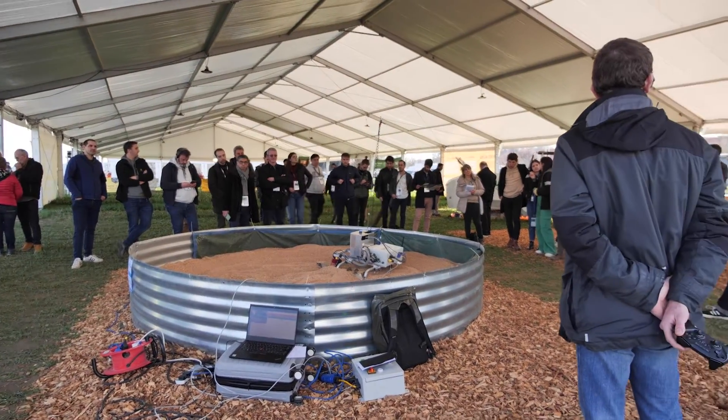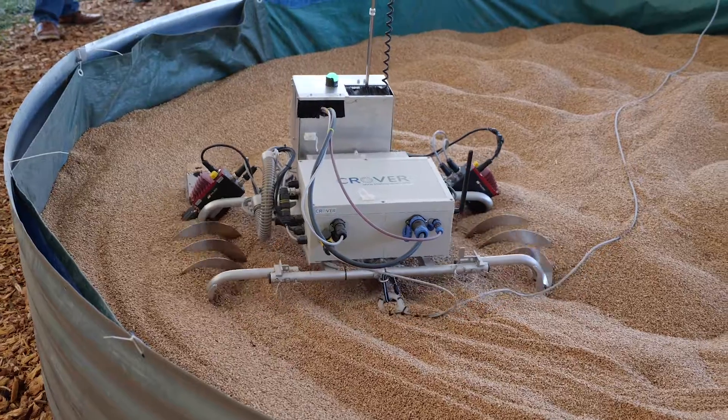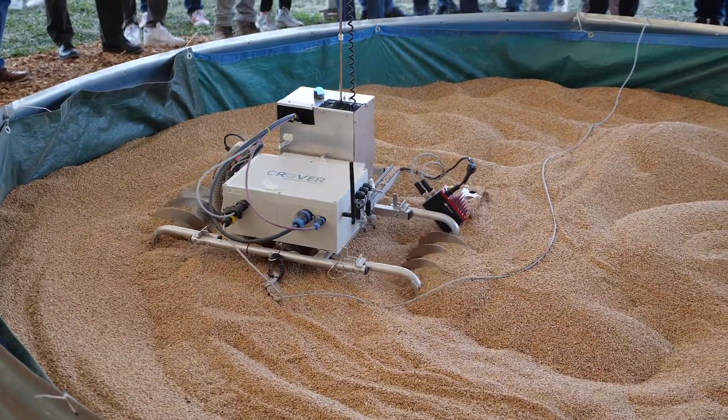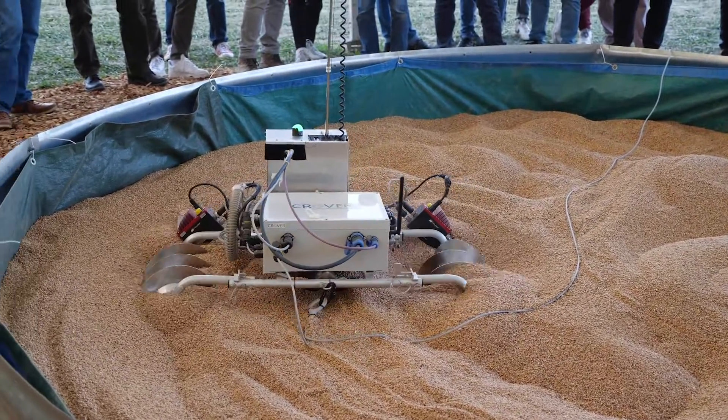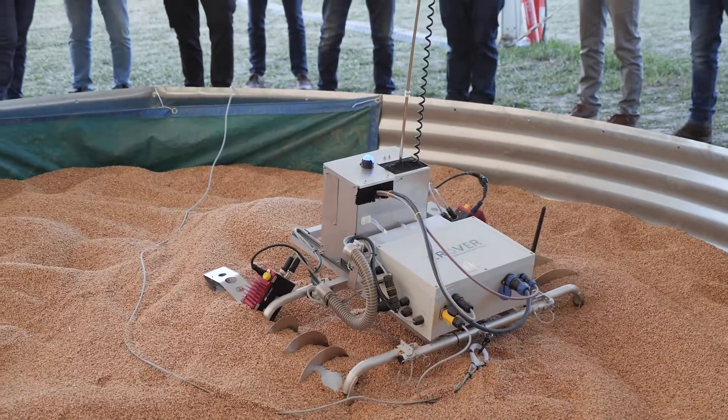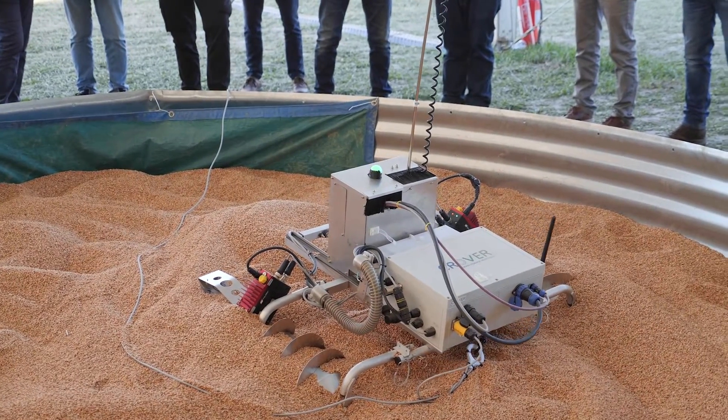We have a sensing module that measures, but we can also replace this module with one that does sampling — collecting samples of grain at different locations in the bulk — or potentially other things in the future.